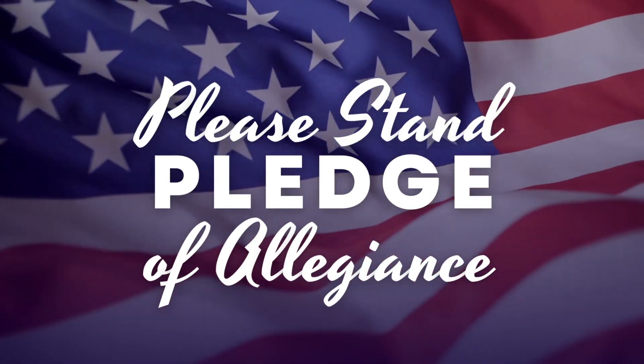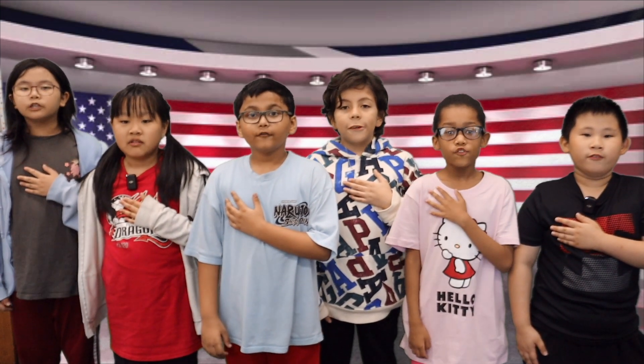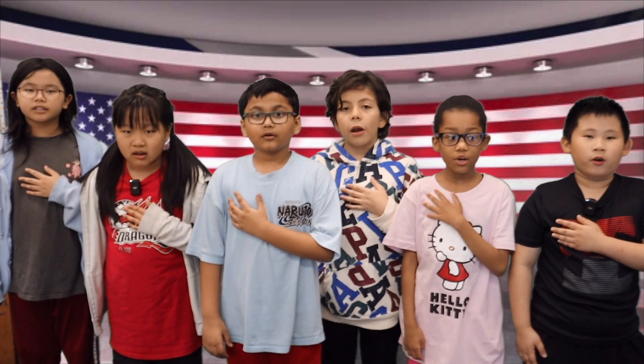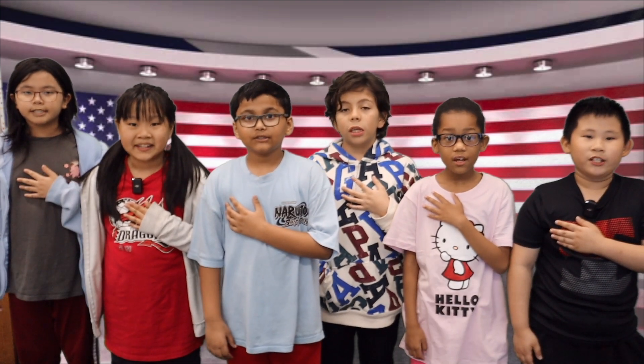Now let's get ready for the Pledge of Allegiance. Please stand for the Pledge of Allegiance. Salute and pledge. I pledge allegiance to the flag of the United States of America, and to the republic for which it stands, one nation under God, indivisible, with liberty and justice for all. Please be seated.